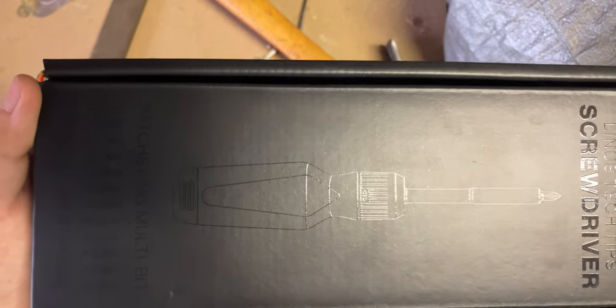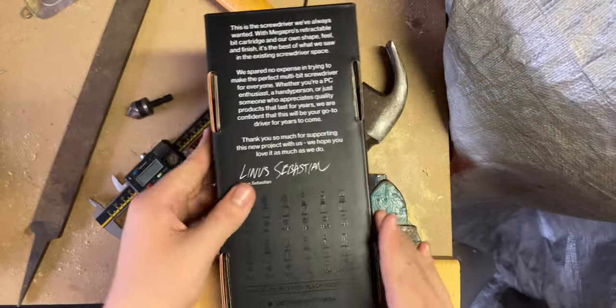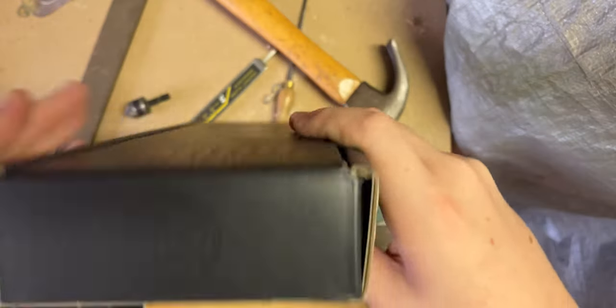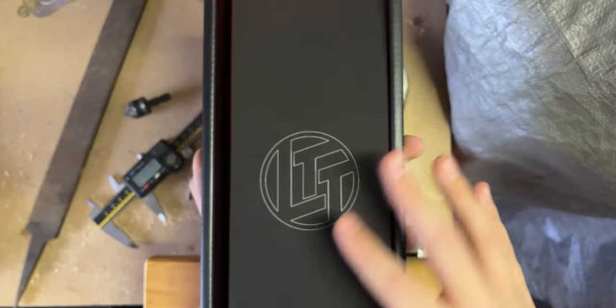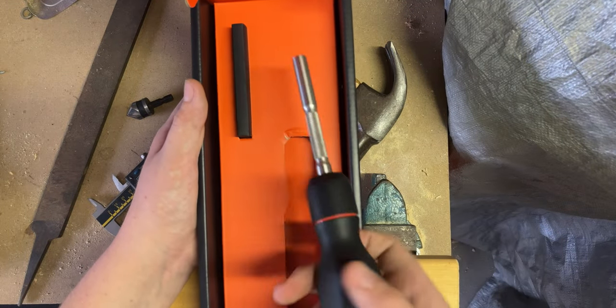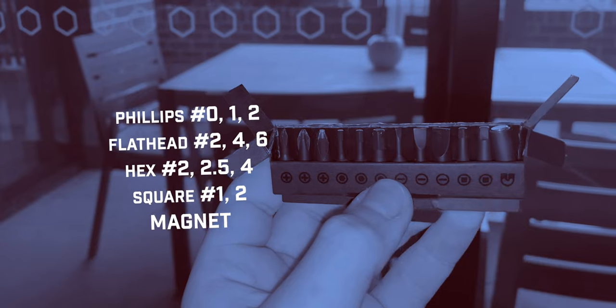With that out of the way, let's dive into the unboxing experience. The screwdriver comes in an unassuming black box with a gloss black silk screen showing the screwdriver itself and the standard bit loadout. On the back you get a blurb with a message and a signature from Linus himself. Opening it up, we have a nice vibrant orange interior with a black piece of cardstock that has a link to buy more bits on the back.